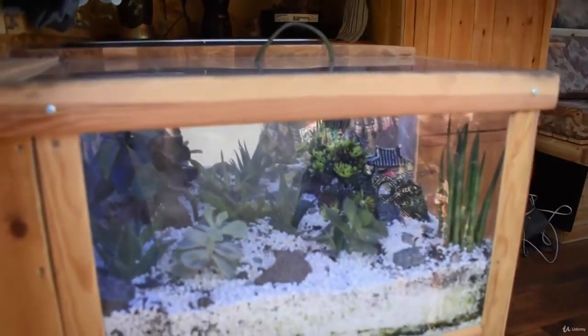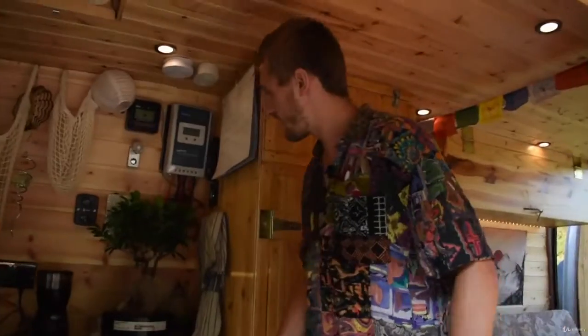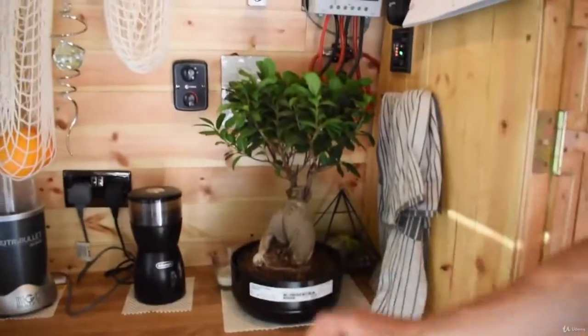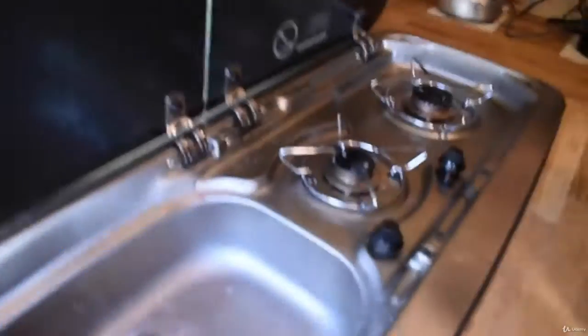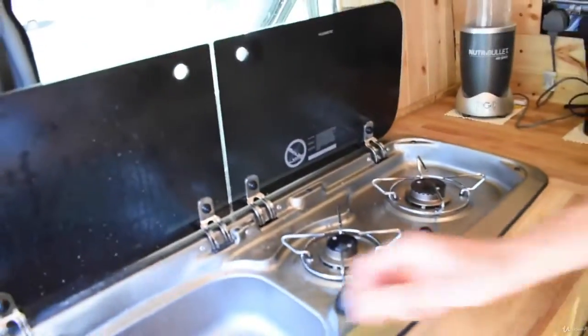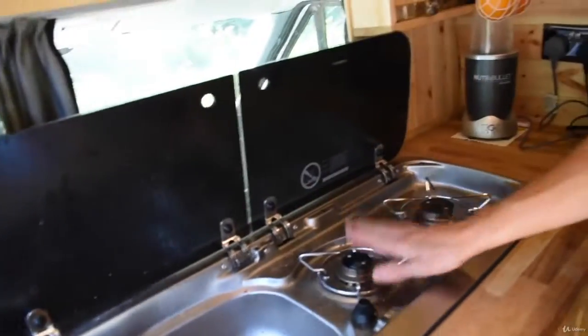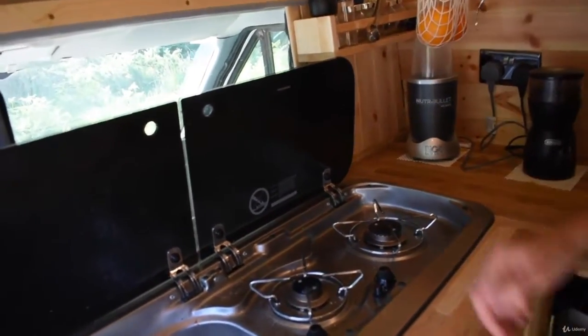Come on in. Over here we've got an actual big bonsai tree. We've also got a SMEV stove over here — this has running water and the stoves are perfectly good for cooking.